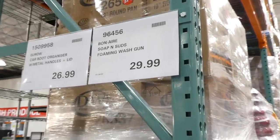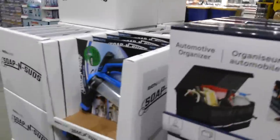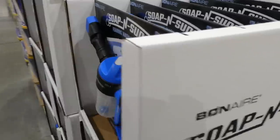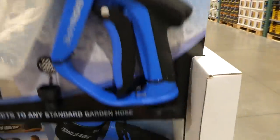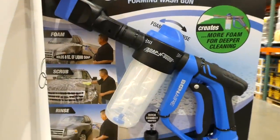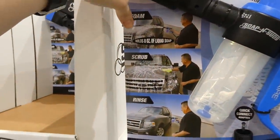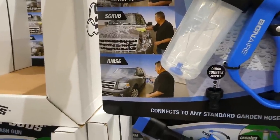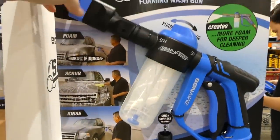The Bon Air Soap and Suds Foaming Wash Gun is $30. It has a foaming option, holds eight ounces of liquid soap, comes with a scrubber, and has a rinse option. It connects to any standard garden hose — great for washing a car or van at home.